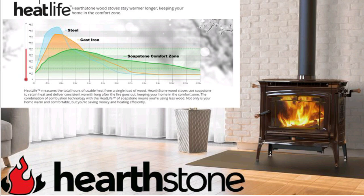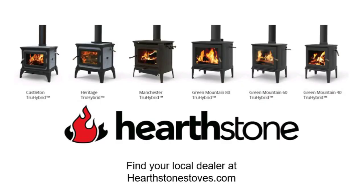The Manchester is available in black matte and brown majolica enamel. It is fully 2020 EPA certified, able to be installed in a mobile home and in an alcove. For more information regarding your upcoming installation, please find your local Hearthstone dealer at HearthstoneStoves.com. Thank you very much for watching this and stay warm.